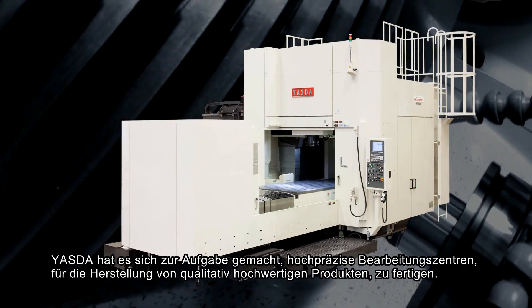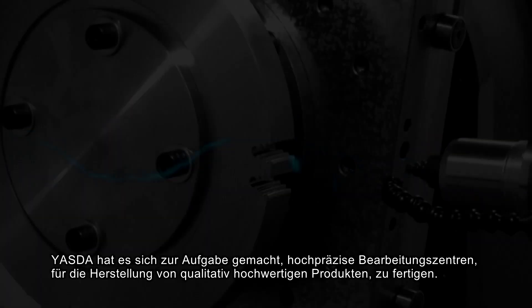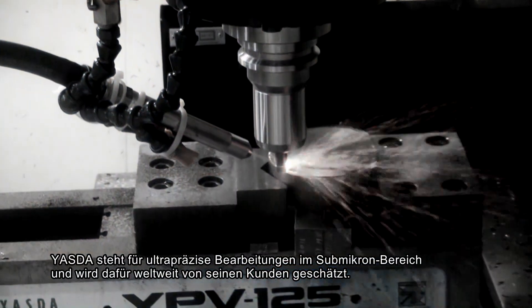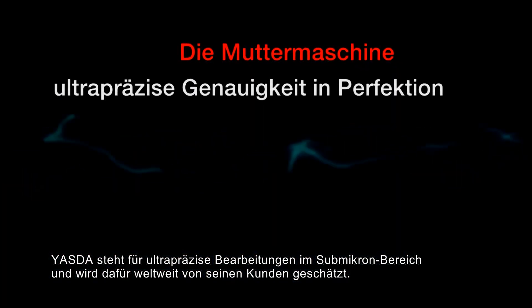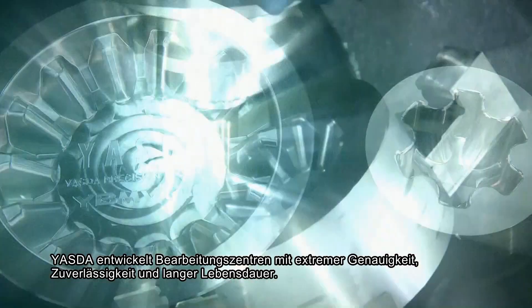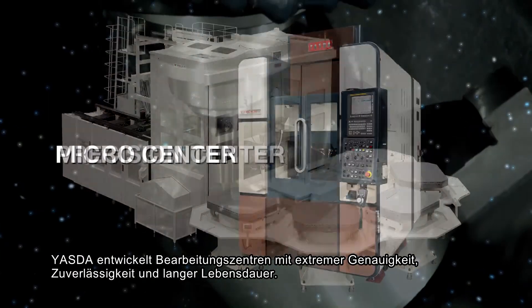Yesta's mission is to create ultimate machining centers used for manufacturing high-quality products. Challenging machining with ultra-precision by our sub-micron meter standards, Yesta commits itself to its customers worldwide. Yesta has created unique machining centers, always looking to the next generation market.